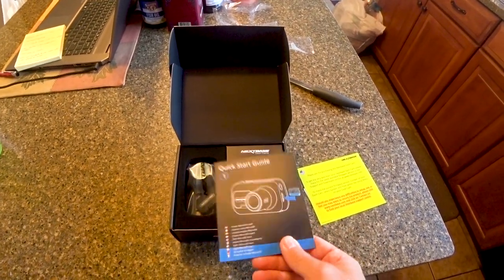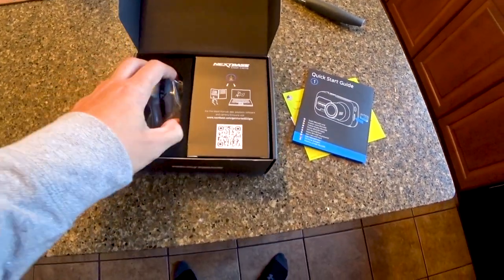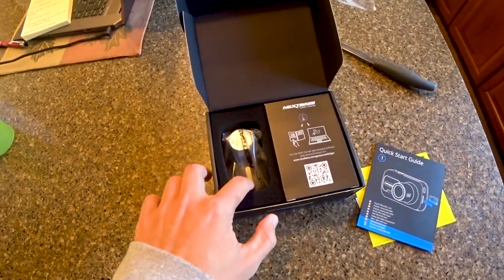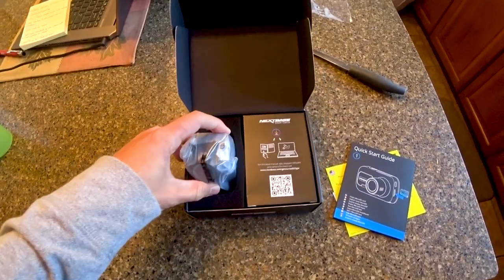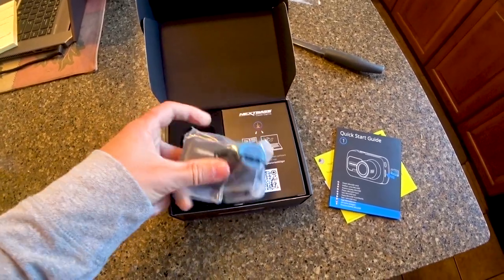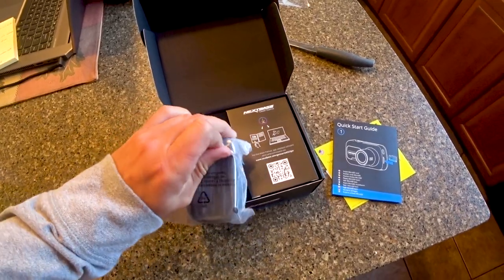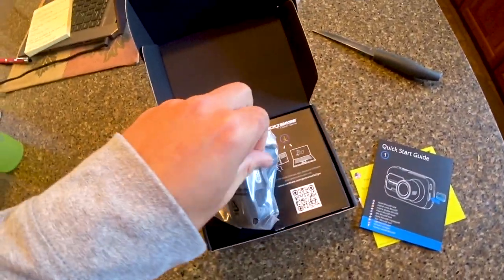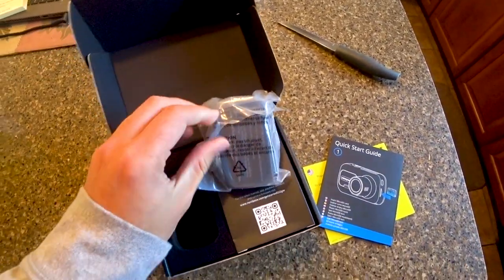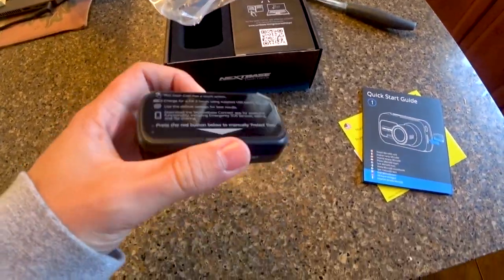Beautiful packaging as always. It looks like the quick mount base plate came off in the box. Here's the camera. One thing I love about these dash cameras — one second, let me just open this — what I was trying to say is what I love about these cameras above others I've seen...